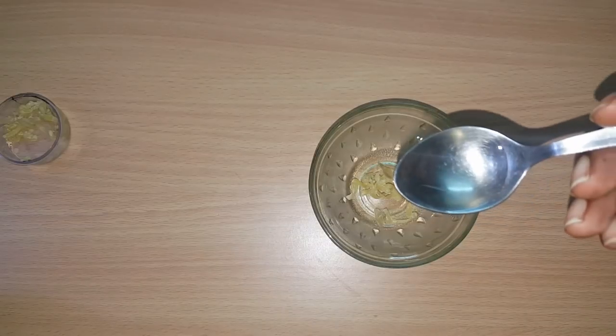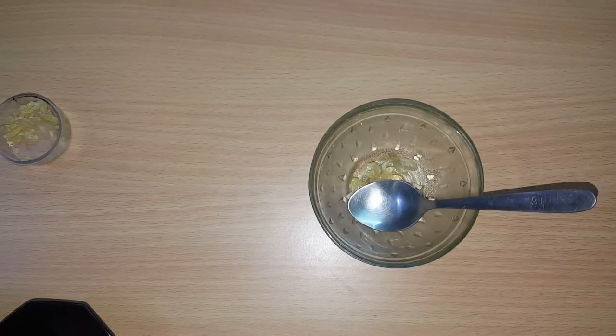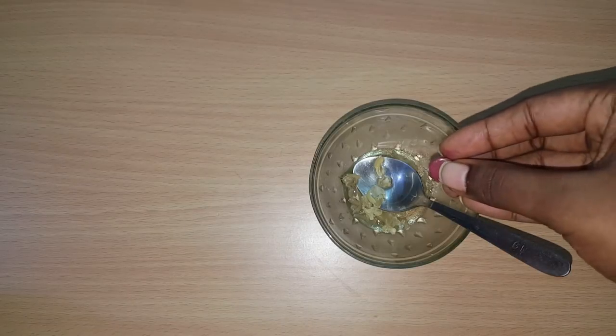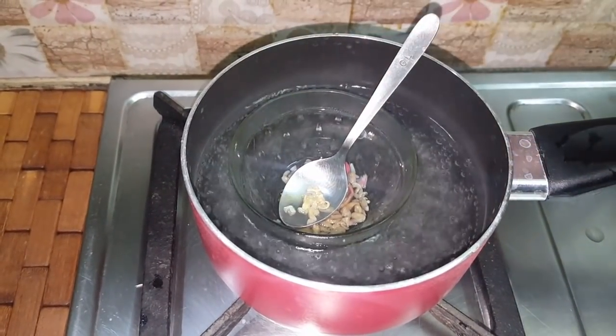Now, you can add a little almond oil or olive oil. We can add 1 teaspoon of Tengayn. The second method is to add 1 teaspoon of Tengayn.